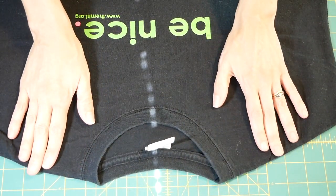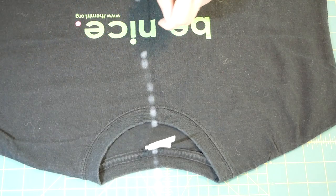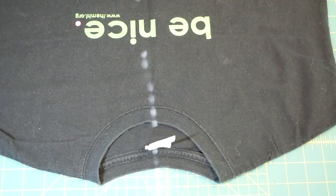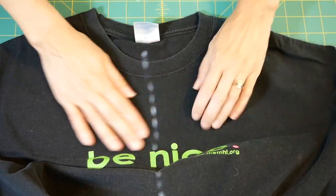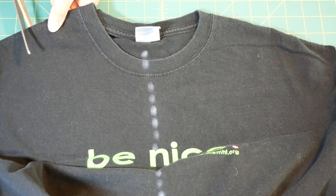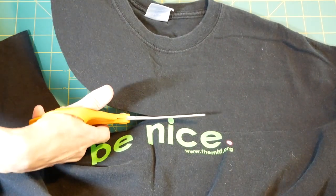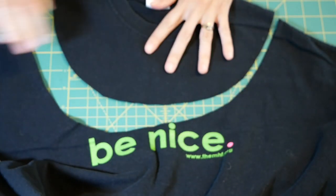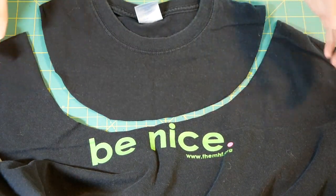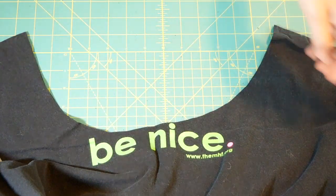Now I'm going to cut a half circle through here. Making sure that it's nice and flat where I'm cutting. You can get a plate to help you approximate this, or you can just eyeball it. So obviously that's not a perfect half circle, but I just kind of approximate based on where the collar is. So now I have one cut.